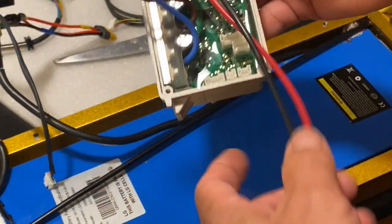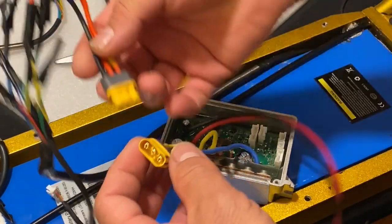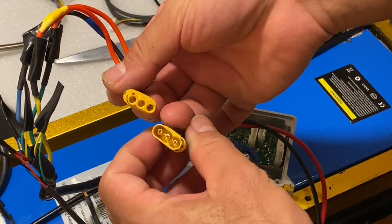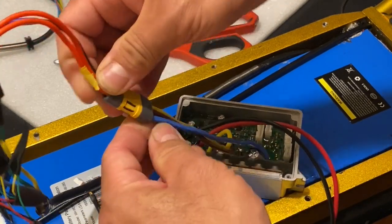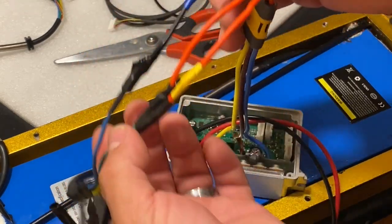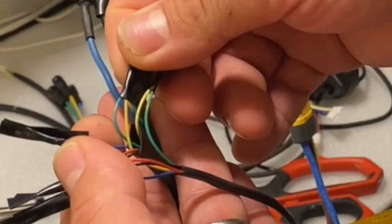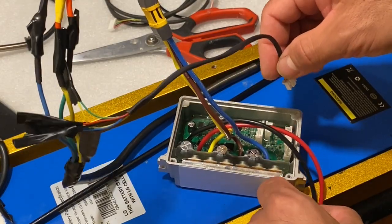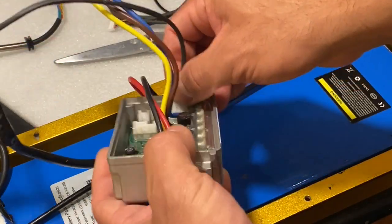I'm going to be using the D-Controller for this setup so you guys can see how this works. Let's begin with the connection from the motor. As I was saying, I have a marked single pole — this one will connect to a single pole. The yellow wire from the motor connects to the blue wire in the controller, and the yellow wire coming from the controller connects to the blue wire in the motor. So let's plug this up — simple, right?